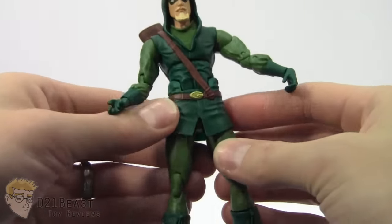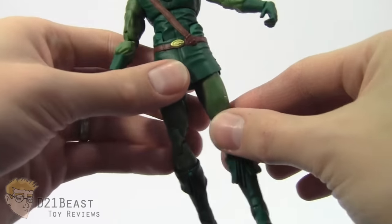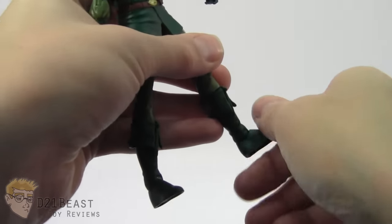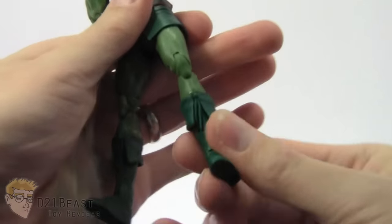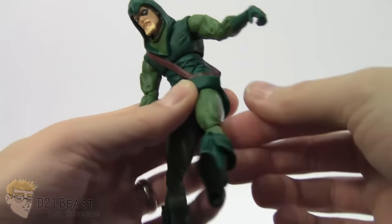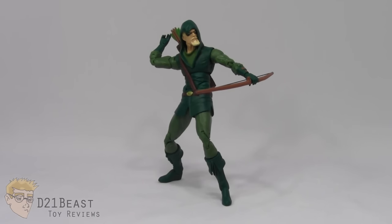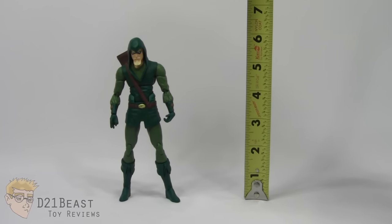He does have a ball jointed hip so his leg can move forward and backward, but due to the design of the costume, the legs are hindered a little bit there as well. He can move a little bit out from the body - surprisingly far given the cloth around the waist. He's got a double jointed knee. He's also got an ankle that'll move forward and back, and he's got a Hasbro-style ankle pivot which is really nice. One thing to note about the hip joint - the leg will bend forward and backward but it doesn't actually swivel at the hip, so that's a bit of a disappointment. Still, despite the somewhat hindered articulation, this Green Arrow figure is still pretty poseable, and he does stand right at 6 inches tall.